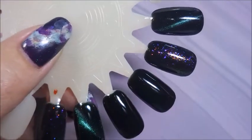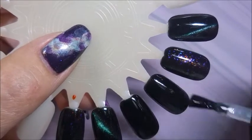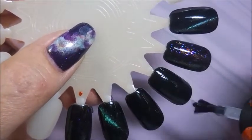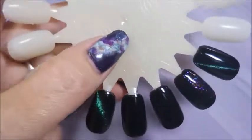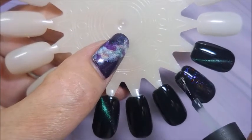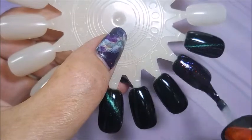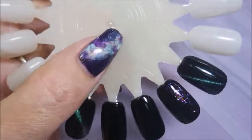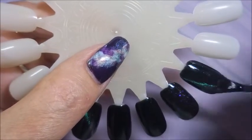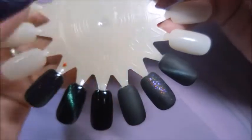Those cured for 60 seconds under my LED lamp. Now for the matte top coat — doing thin layers again. There we go with that one over just the plain black, and now for the beautiful sparkling topper. These always look so different with a matte top coat — sometimes I prefer them that way. Off to cure for 60 seconds.